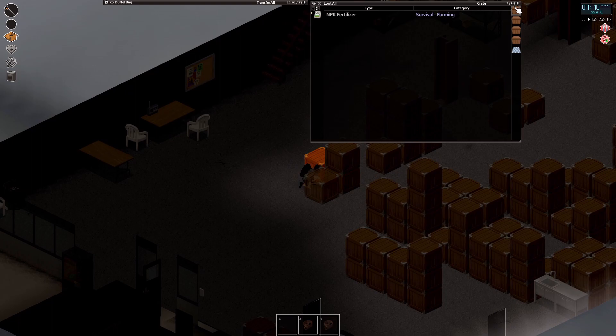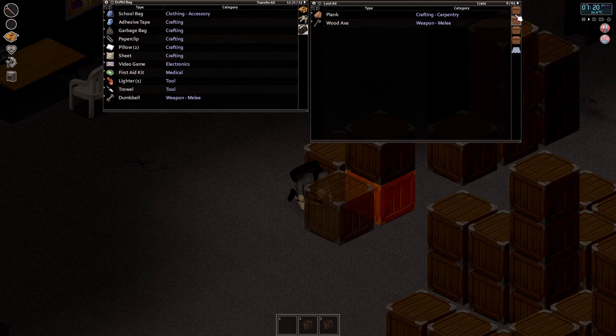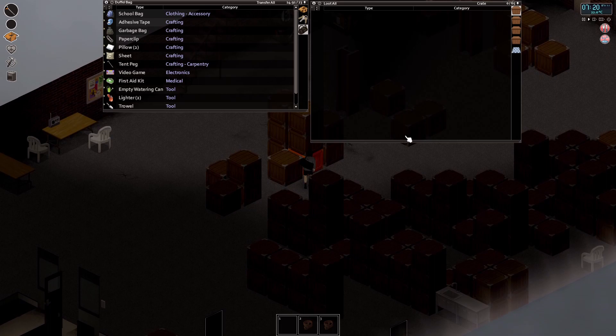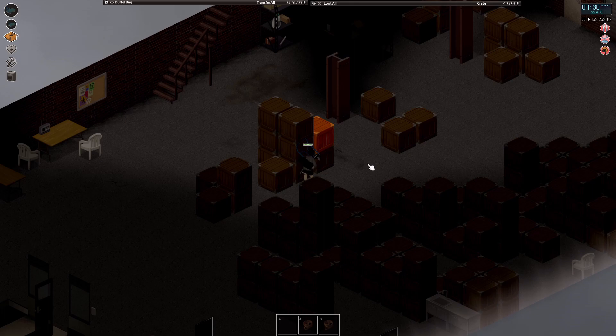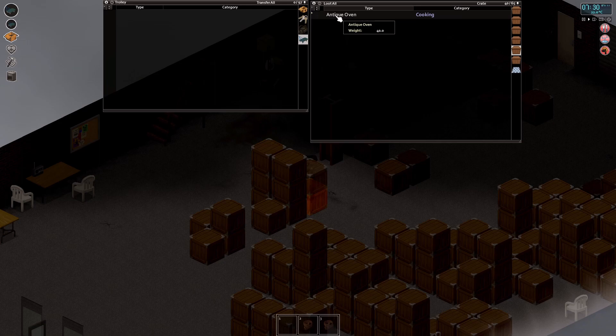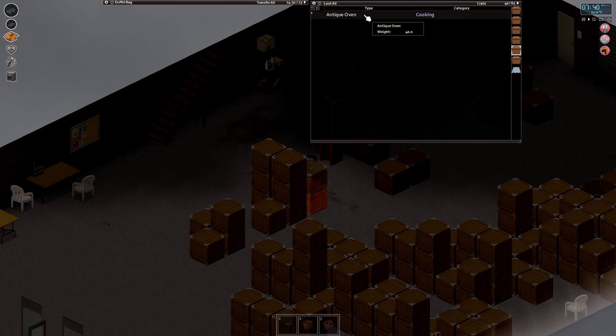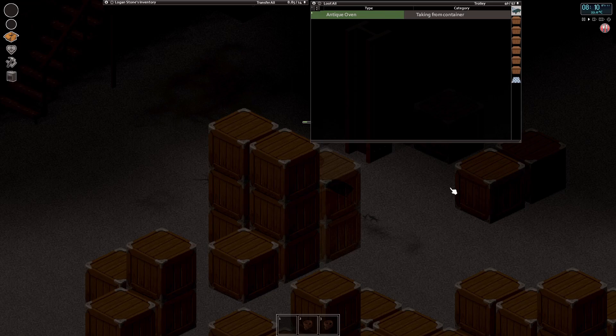A wood axe right off the bat! This warehouse has everything you'd need — you could actually set up a base here. There's fertilizer, a watering can, and — this is what I really wanted — a trolley from the Super Carts mod, which lets you walk around pushing it for massive carry capacity. And an antique oven! They're a rare find in these warehouses. After the electricity goes out this wood-burning stove lets you cook food — that's a massive find. Let's get it out and into that pickup truck out the back.